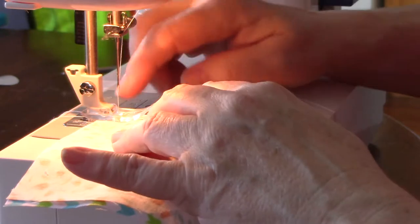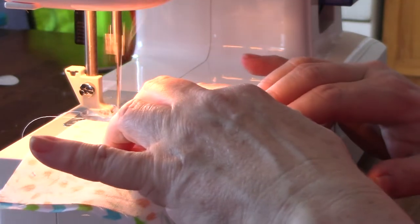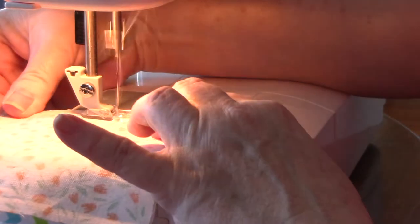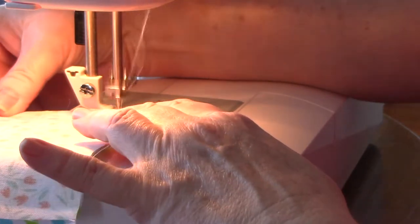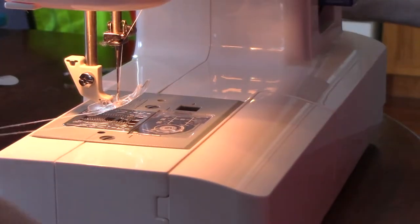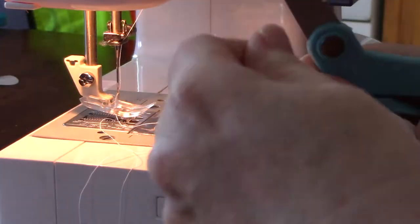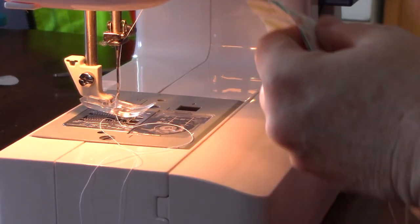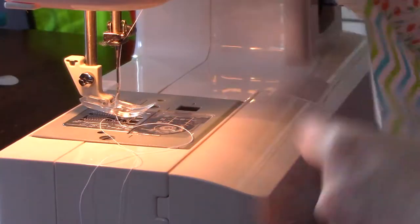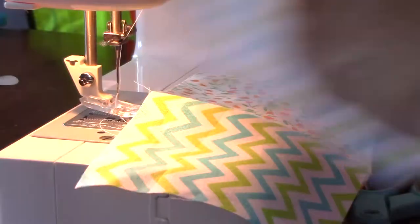I've got both right sides together and I'm going to do some back stitching to the edge, then just follow my 3/8 inch line so it's straight, going all the way down. I don't have a fancy sewing machine but for just starting out, that's pretty good — this is decent enough.